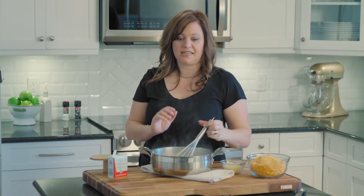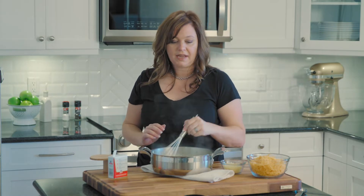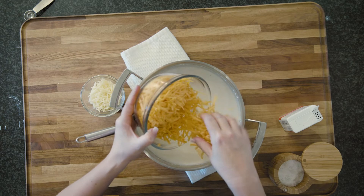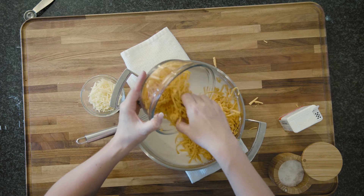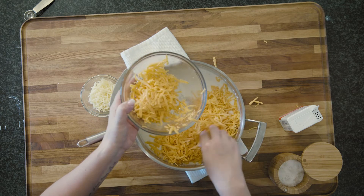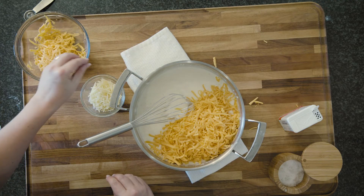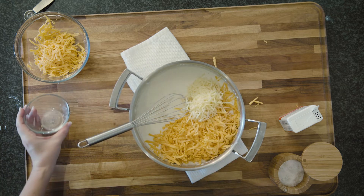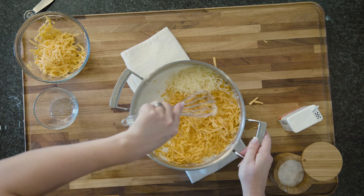Okay, so this cheese sauce is nice and thick and creamy. You'll always want to remove your sauce from the heat before you add the cheese — if the temperature is too high it will break the sauce and cause the cheese to separate, and you'll have a greasy sauce. So we're going to add some sharp cheddar and some parmesan cheese, and whisk that until smooth.